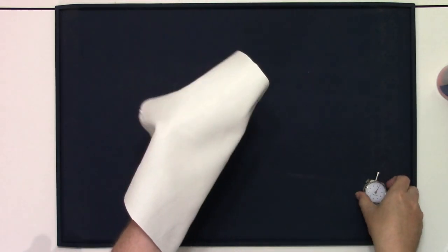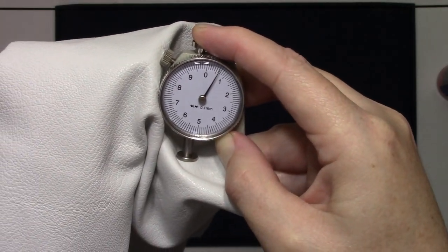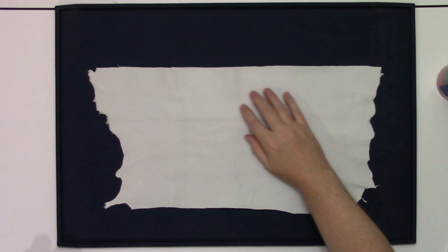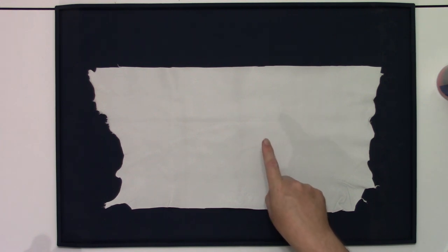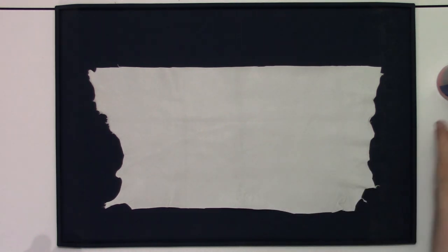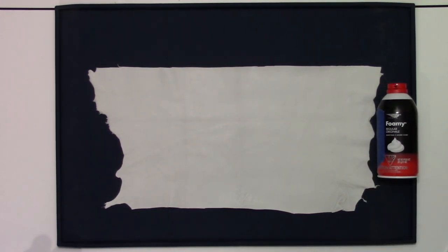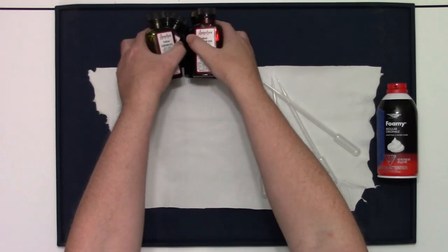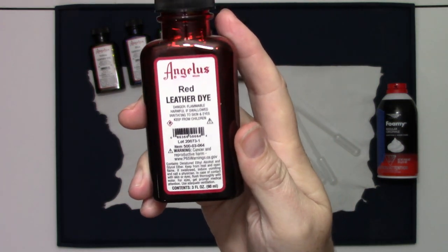This is a sheepskin that is 0.65 millimeters or one ounce, so really thin. We're going to need shaving cream, whatever brand, some pipettes or droppers, and an assortment of leather dye. This is alcohol-based leather dye.